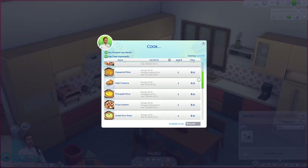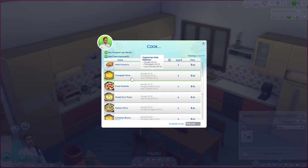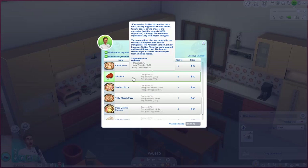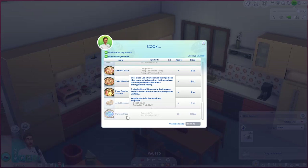The mixer still has about 12 minutes left on the dough. For the pizza oven, we can make: pizza marinara, cheese pizza, pizza margherita, pepperoni pizza, herb focaccia bread, pineapple pizza — gross, pineapple doesn't go on pizza — pizza caliente, sweet corn pizza, garden pizza, Canadian bacon pizza, kebab pizza, Sfincione (a Sicilian pizza with thick crust topped with herbs, onions, tomato sauce, strong cheese, and anchovies), seafood pizza, tikka masala pizza, quattro stagioni (four seasons pizza), artful focaccia bread, and curious pizza.